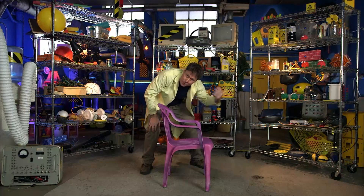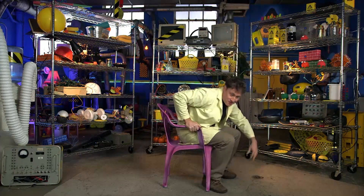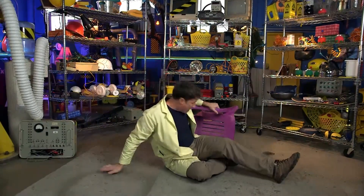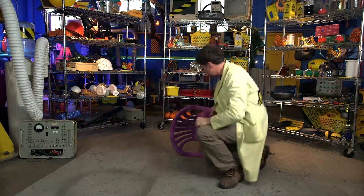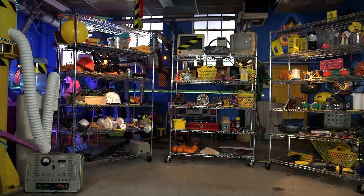Biodegradable lawn chair — use it for one season and then return it to the earth afterwards. I think this is one of my best Science Max ideas. File under: bioplastic lawn chair — not as strong as a regular lawn chair. We've learned that lesson now, which is good to know. I mean, how would I have known if I hadn't tried it?